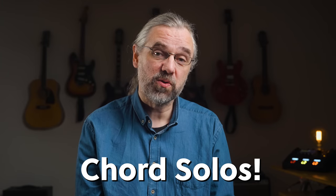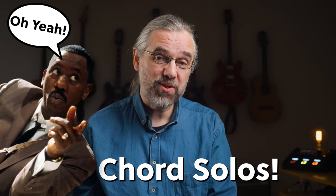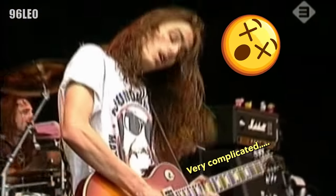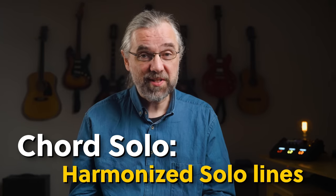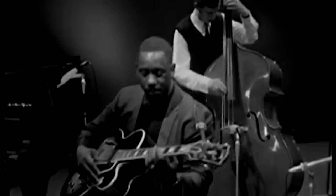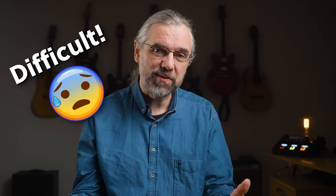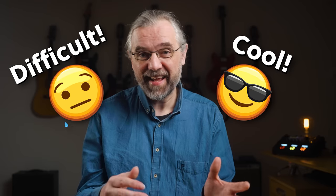Once I started getting interested in jazz and jazz guitar, it didn't take long until I heard some of the first chord solos, especially Wes Montgomery and shortly thereafter Joe Pass. That was pretty mind-blowing coming from Pearl Jam and Stevie Ray Vaughan. The concept of soloing with chords like that was completely new to me, and it seemed both unbelievably difficult and also the coolest thing that I'd ever seen or heard.